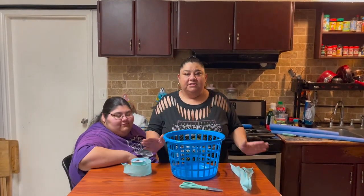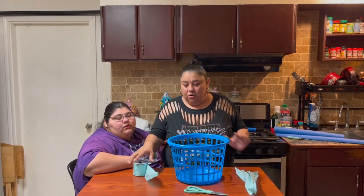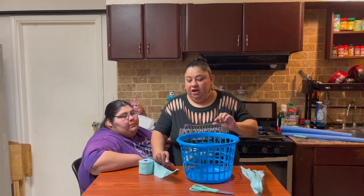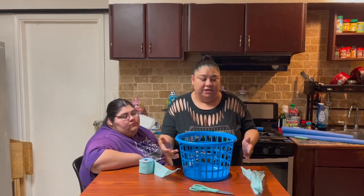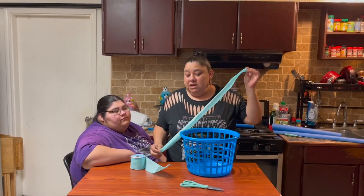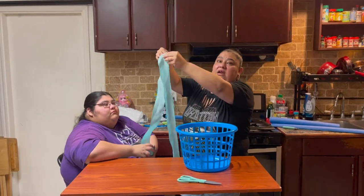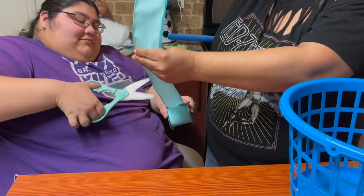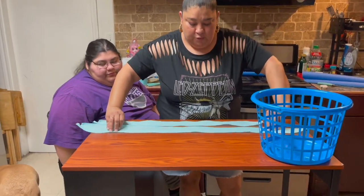Once you're done cutting the handle, we're going to move on to the next step. We're going to get a ribbon and weave it in and out. It's going to be a lot easier to fold the ribbon in half since this is a smaller basket and the holes are very small. I cut this ribbon to try it out — it was a little short, so we're going to measure it longer. Even if it's too long, you can always cut it after. Now we're just going to fold this ribbon in half.